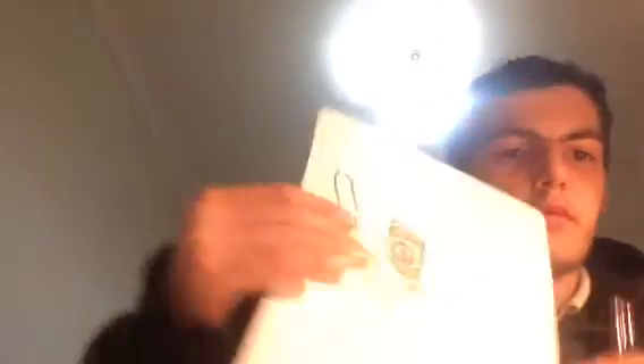Oh yeah, if you missed my last video about the Sharingan, go see it if you want. So now it's gonna go with pink and the purple. Trust me guys, it's harder than it looks.